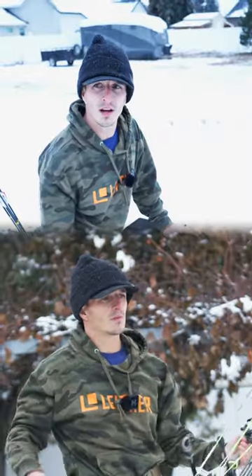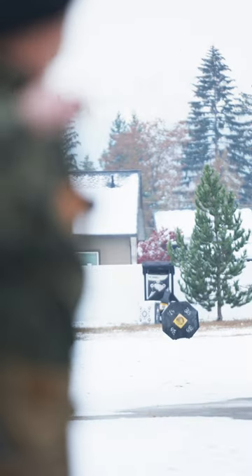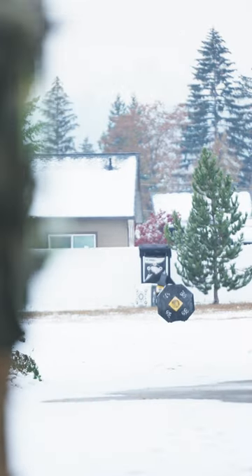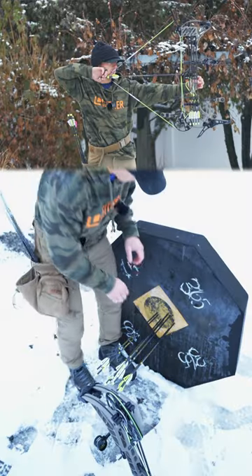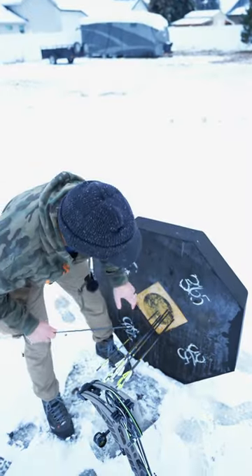Practicing before the opener — I got deer in Washington here in a couple days. 365 targets, I keep them out in my yard year round. This target is literally two years old. They come out super easy and they're great for broadheads.